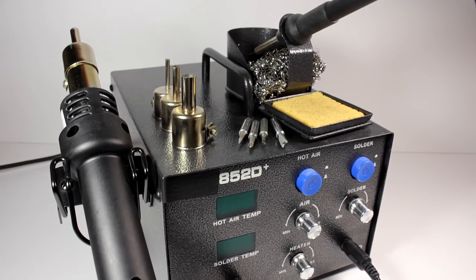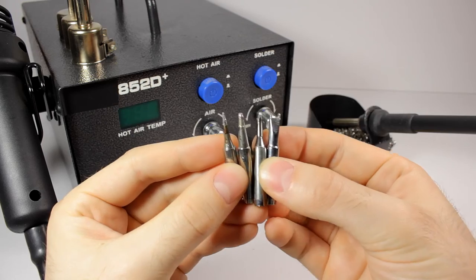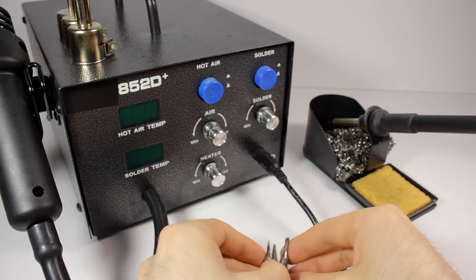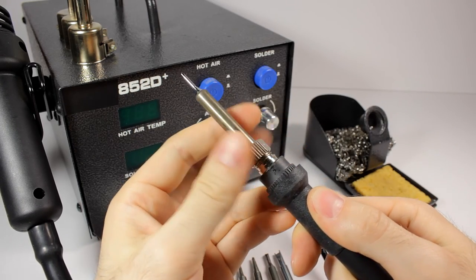Many years ago I used a simple soldering iron with no adjustment. I bought this cheap reworked SMD station when I began to repair and build electronics. It's very useful for small SMD parts, is ESD safe, and temperature and airflow are easily controlled.